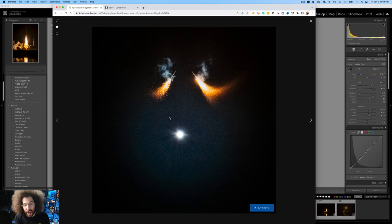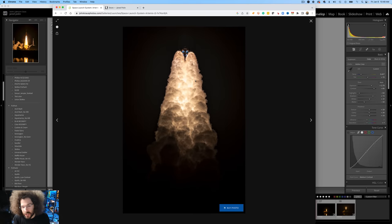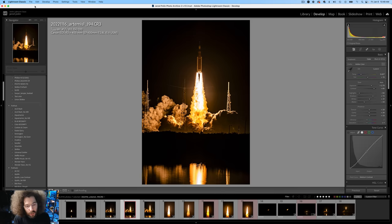John also got the shot of the separation of the solid rocket boosters, which I didn't even think about capturing. My favorite shot of his is one where, at the angle he was at, when it started to arch he got all four engines burning underneath plus the two solid rocket boosters on the side. I thought that was the coolest photo of all that I saw.